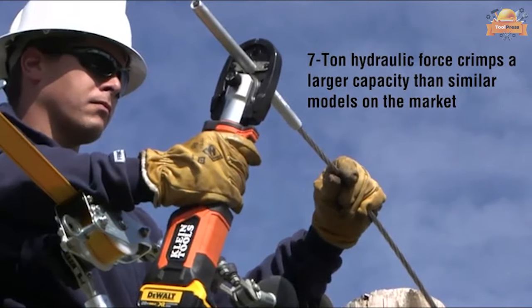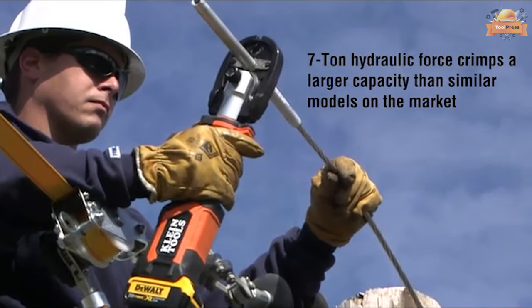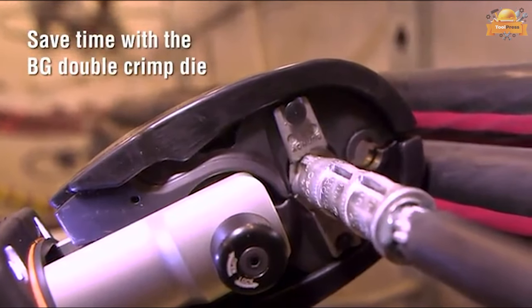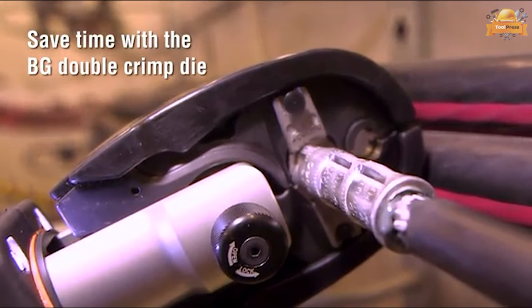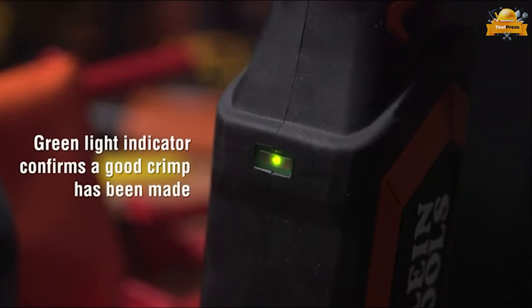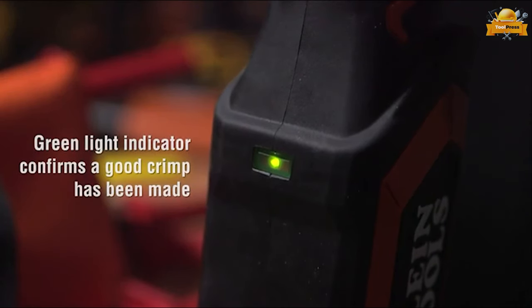The tool is capable of crimping larger capacities than many similar models on the market. The BG Double Crimp Die enables users to save time, while the green LED confirms that a good crimp has been made.